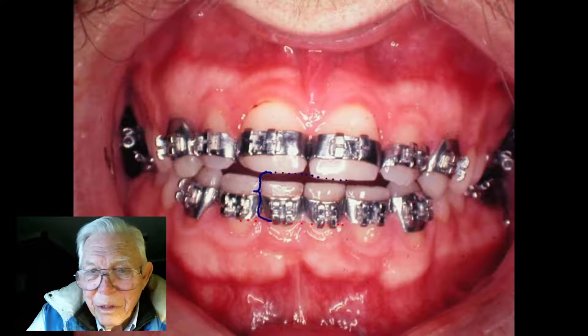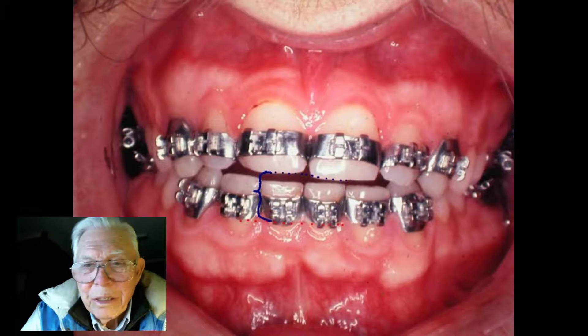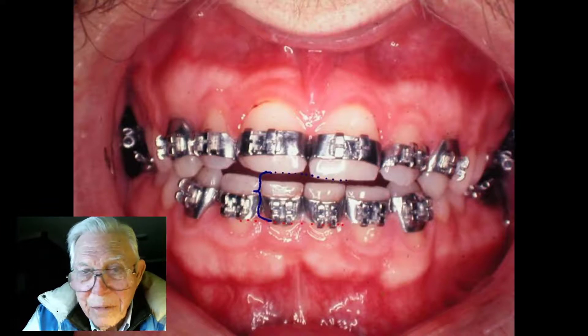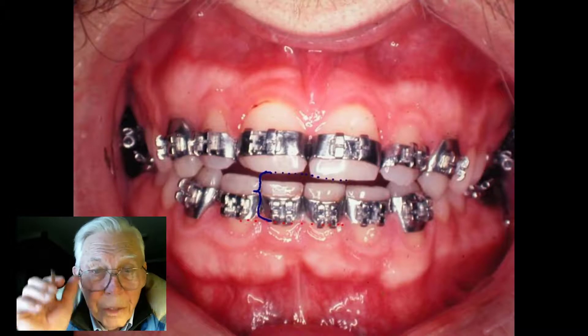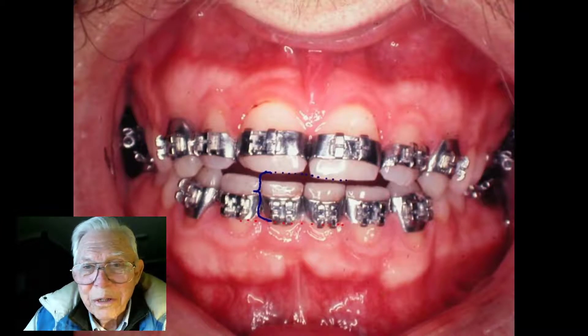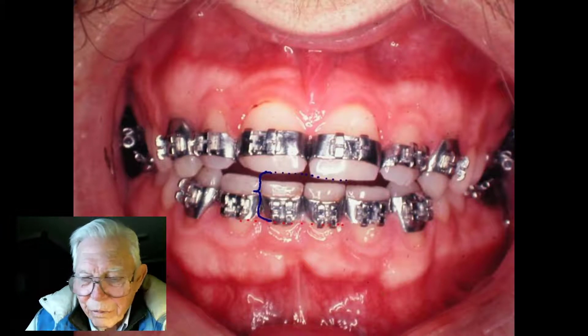I've done it on people in their late 80s. I've never started anybody in their 90s, but I think you could. I know if I put it on my own mouth it would open my teeth, and I'm 90 years old. They used to think you couldn't do orthodontics on a person over a certain age — maybe 20 or so — but that's wrong. You can straighten anybody's teeth if they've got any bone structure to help you.